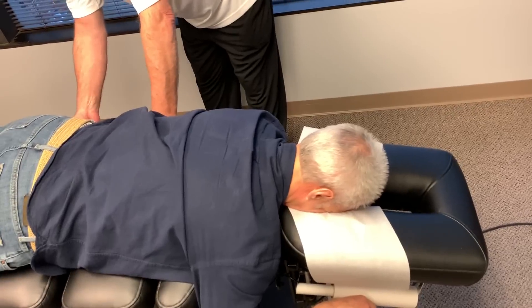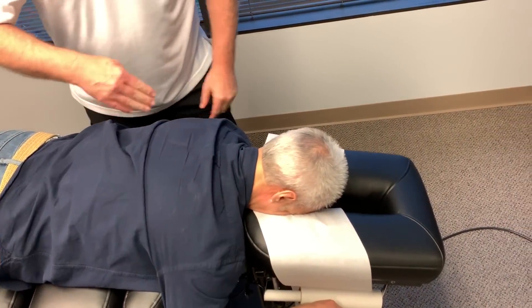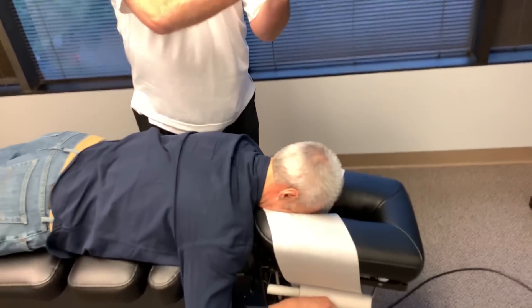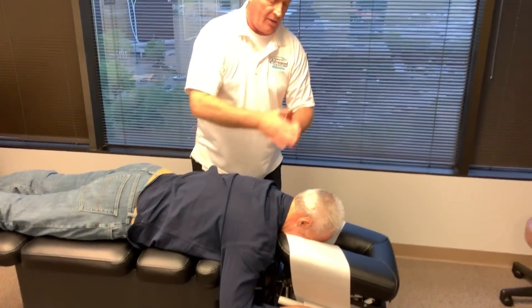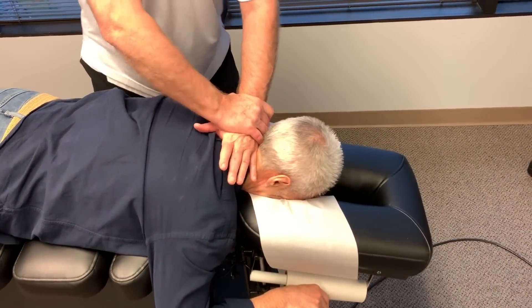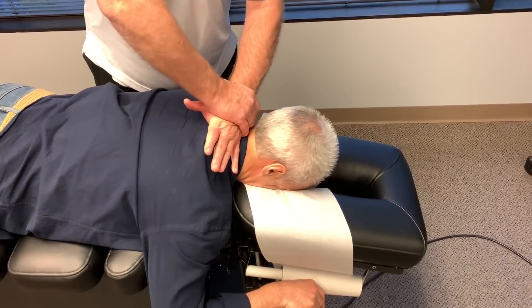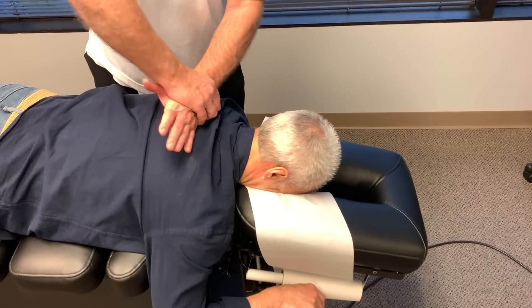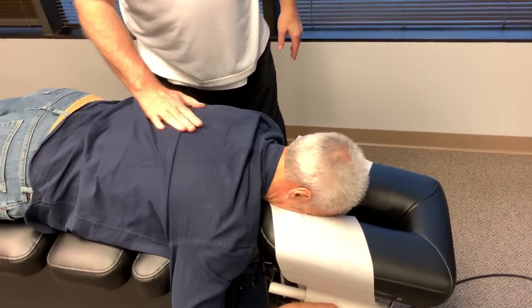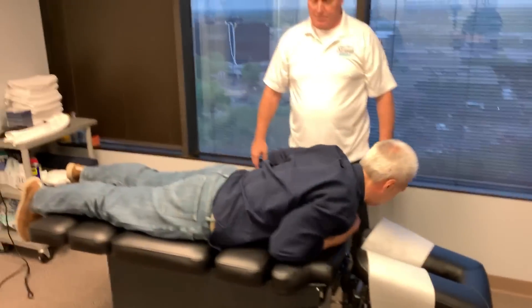In adjusting his cervical spine, P to A, the facet joints are at a slightly upward angle. So when adjusting the cervical spine, you have to do it with a knife edge along the lines of the actual facet joints.